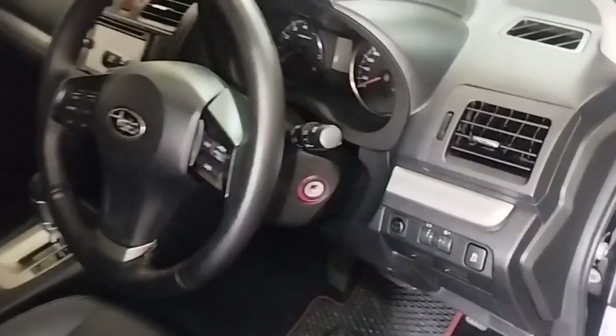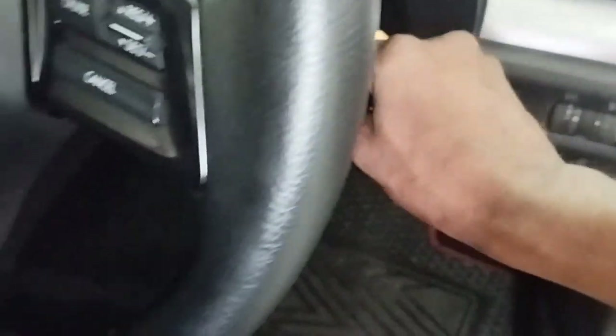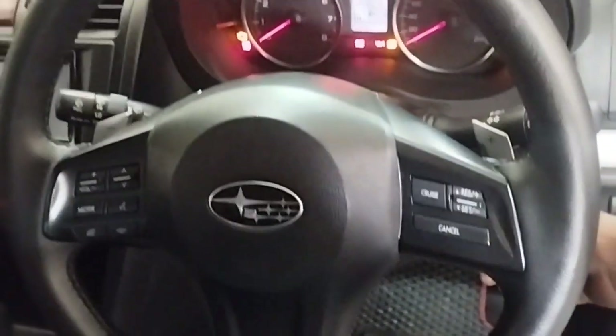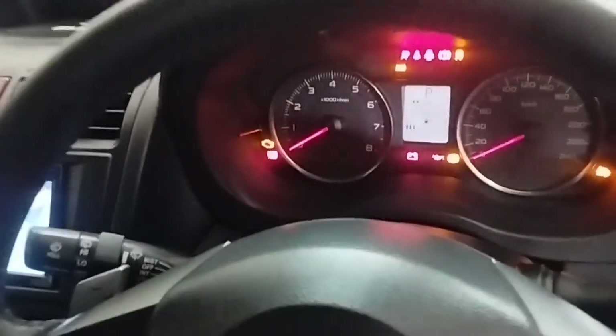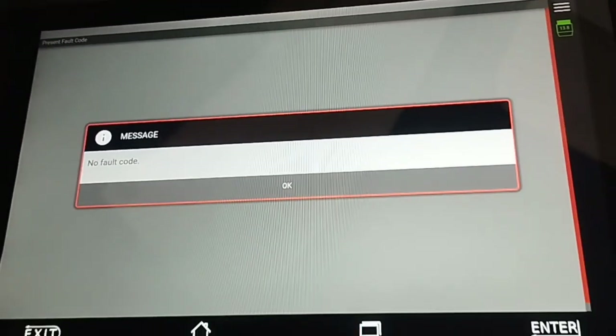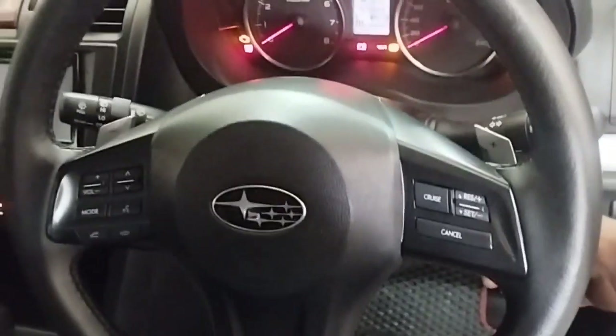Now I get inside the car to clear the engine code with the scan computer. First, place the ignition key in the on position. I will clear the engine fault code using the scan computer Auto Land Scan 3. Engine code cleared — no fault code. Now I will start the car engine after clearing the engine code.